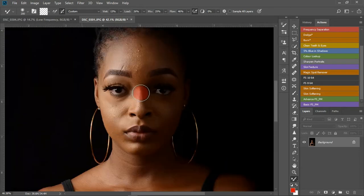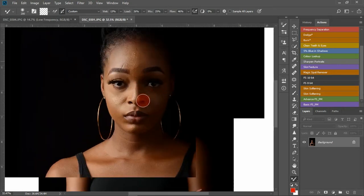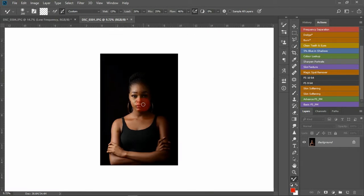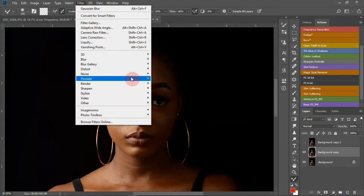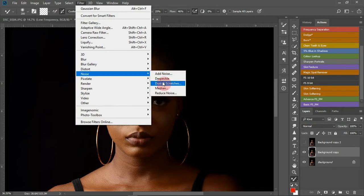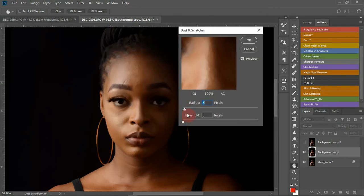First thing first — framing is okay. What we want to do is create a frequency separation. Duplicate this layer into two. Come down here and what I use most times is Dust & Scratches. It gives detail to the skin.